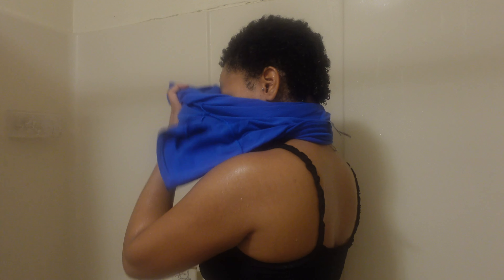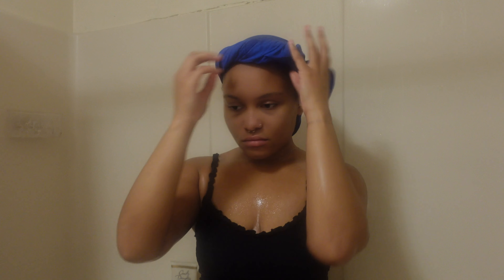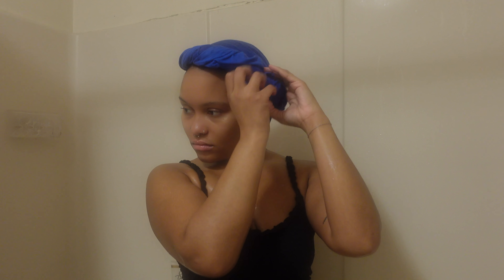Then I dry my hair with a t-shirt. I start by putting the t-shirt on like normal, then pretend I'm taking it off again, making sure the collar of the shirt is at the perimeter of my head, twisting it up and tucking it. Since I have conditioner on my body, this is where I'd go ahead and shower before getting out and doing my actual hair.